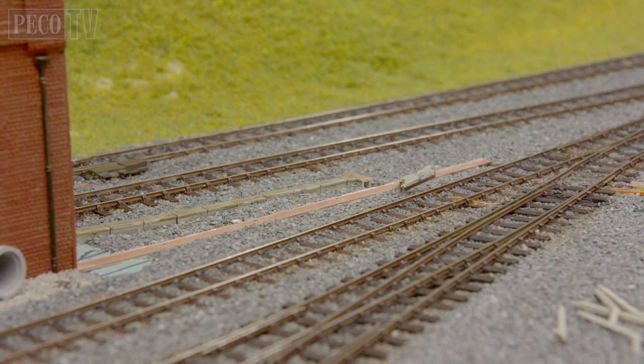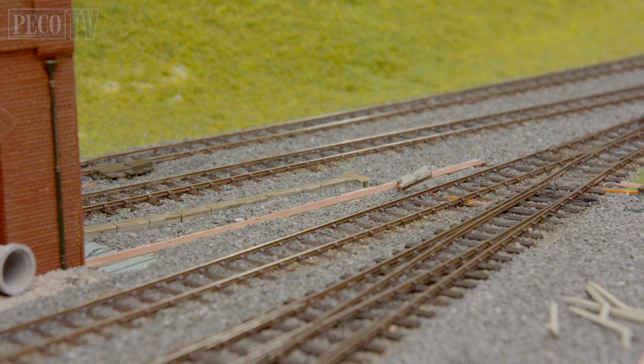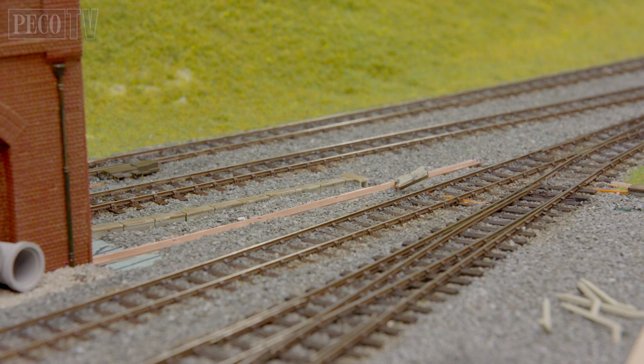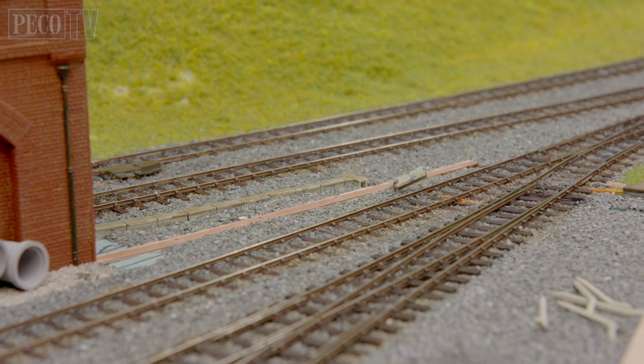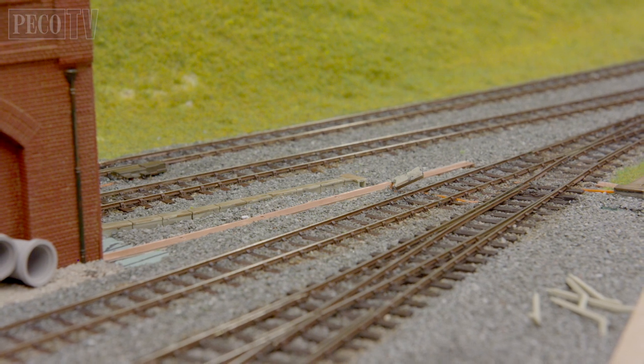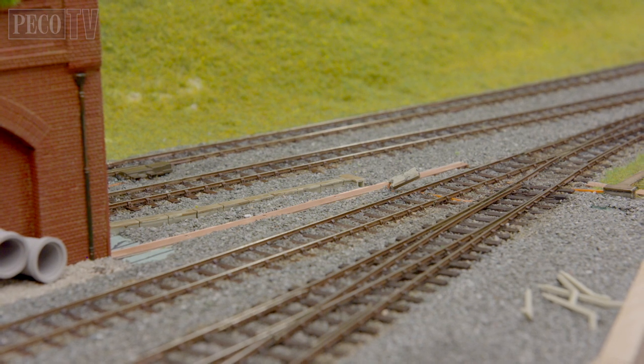Depending on the surface type of your baseboards you may need to remove a strip of anything soft. On this layout we have soundproofing similar to cork, sundela or laminate floor insulation underneath the layout surface. We suggest inserting a strip of copper clad to support the base of your posts.